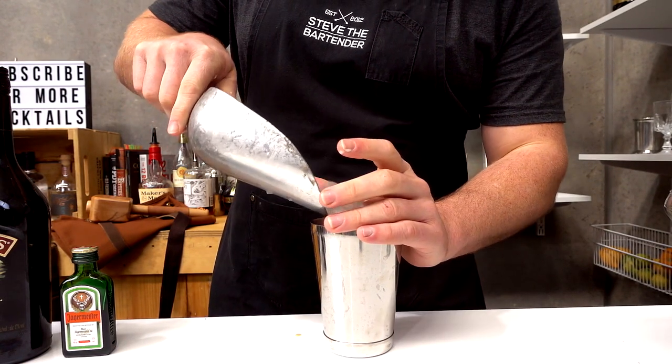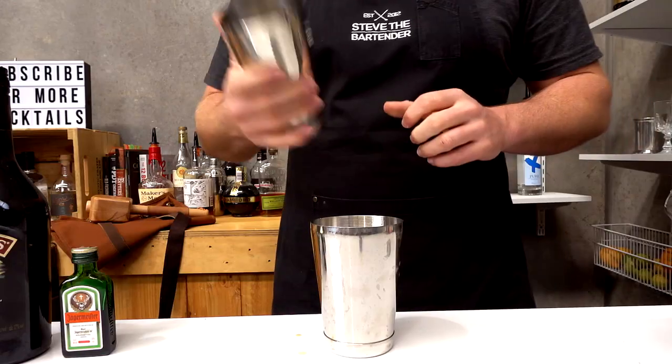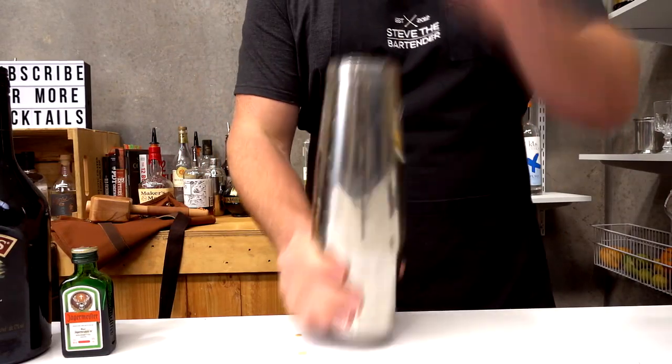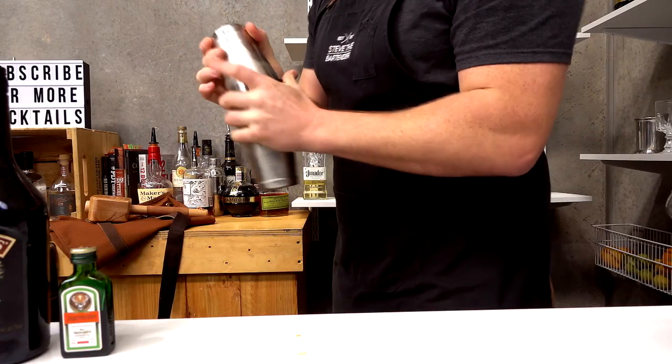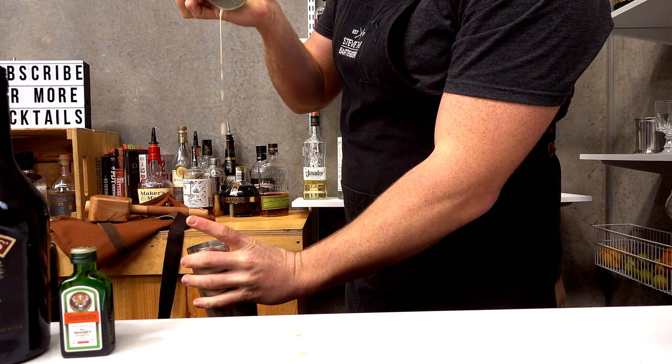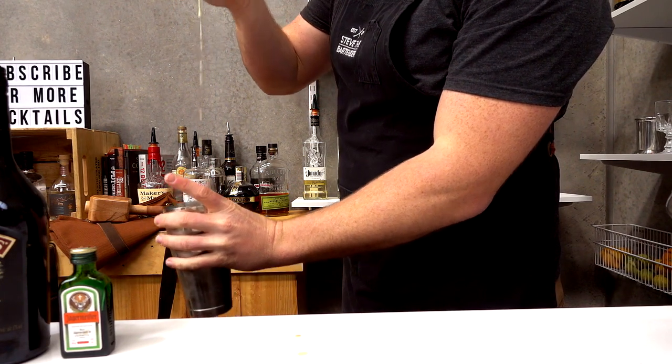Fill your cocktail shaker with ice and give it a good shake. Then strain into your chilled coupe or martini glass.